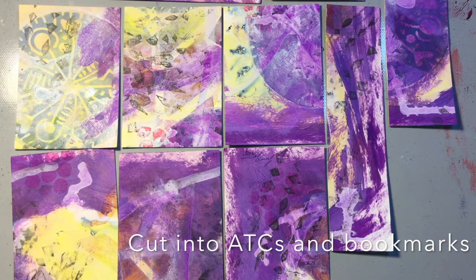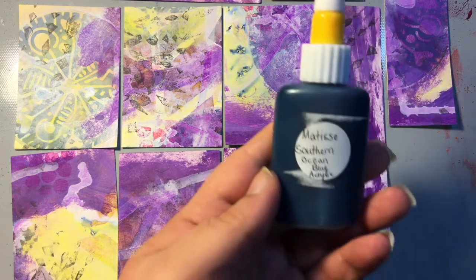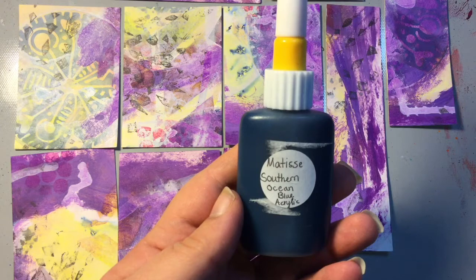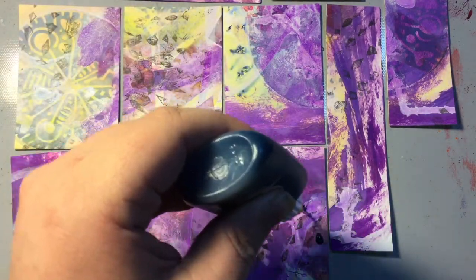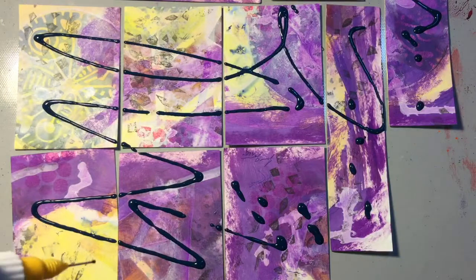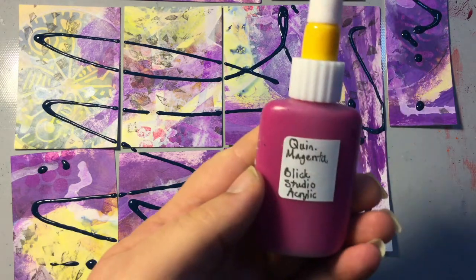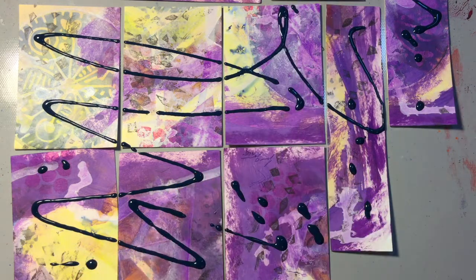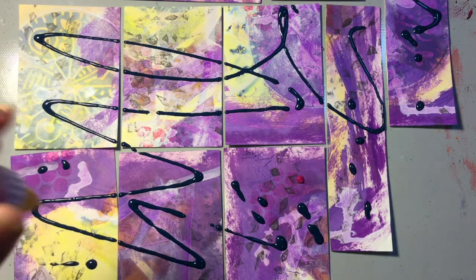I cut out the ATCs and some bookmarks from the page and this is what those look like — there's also a couple more at the top but I couldn't fit all of it into the camera screen. This is Matisse Southern Ocean Blue acrylic paint that I've mixed with some airbrush medium in a fine liner bottle, and I'm just going to add some of this to the ATCs and bookmarks to create texture. I also added a solution of Quinacridone Magenta from the Blick Studio acrylic line mixed with airbrush medium for some contrast to the Southern Ocean Blue.